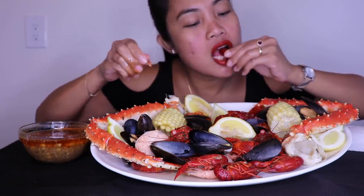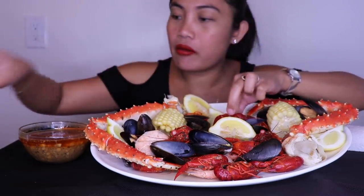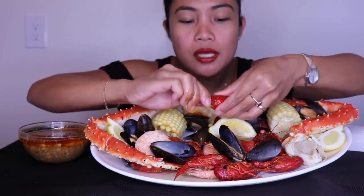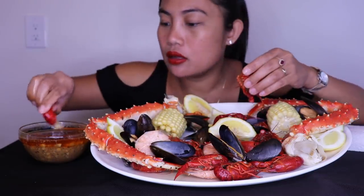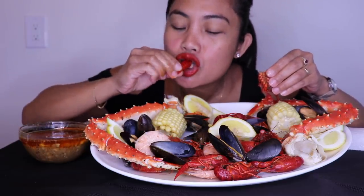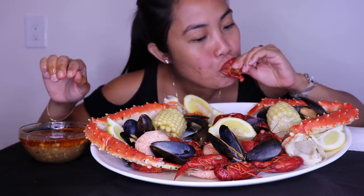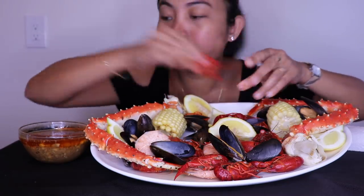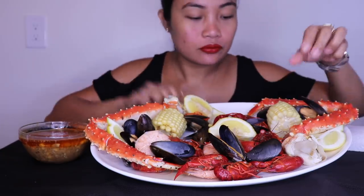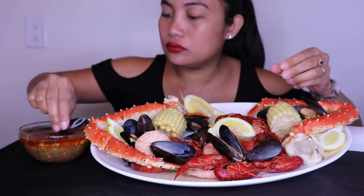This is delicious, delicious! I feel like I haven't uploaded a video for a while.